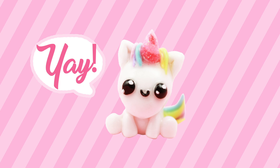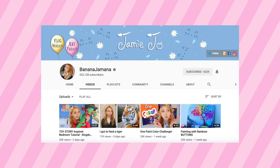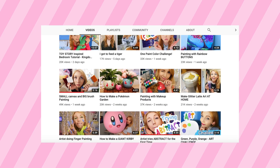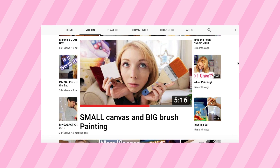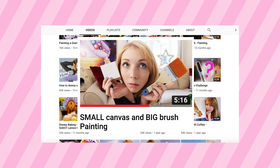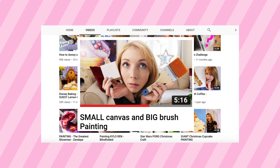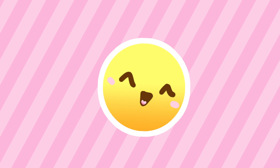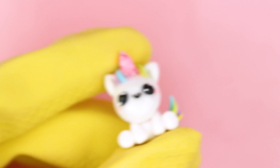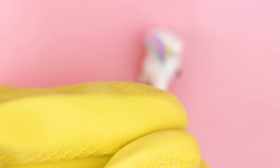The other day I was watching a video by a girl called Jamie here on YouTube — she makes incredible art videos. Recently she made a video where she tried to use a really big brush on a very small canvas. I thought that was such a fun idea for a challenge, and I thought it would be interesting to do something similar for my channel. But since I don't use tools that much, instead I thought I would try to create a little unicorn wearing rubber gloves — the kind you would use for doing dishes.